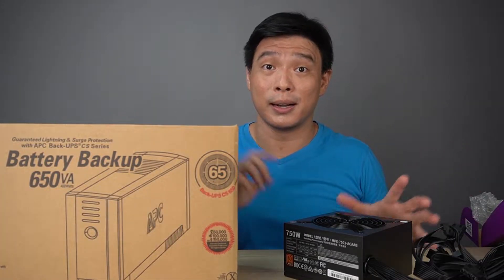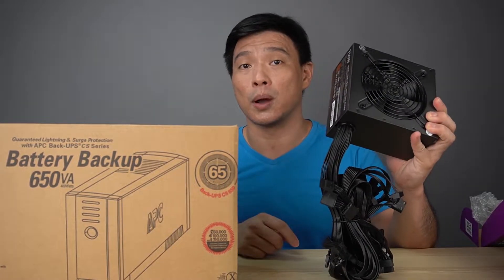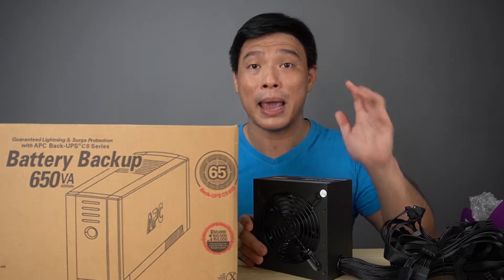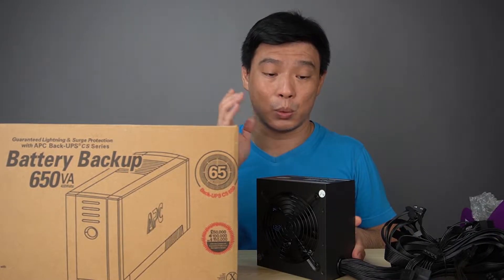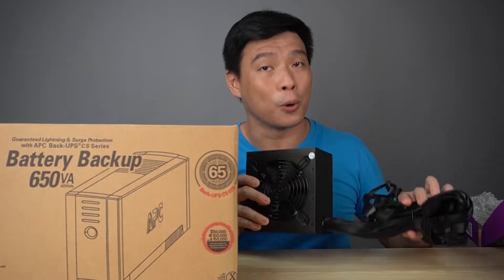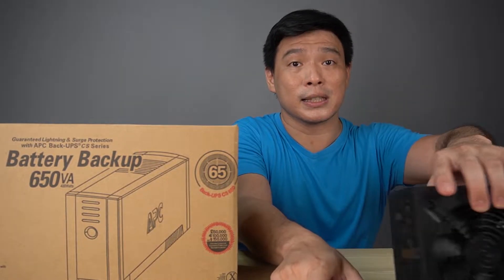Cooler Master assures you of pure power from this one. I'll be slapping this inside my casing before I build it. One of my favorite reliable brands is Cooler Master, so I'm pretty excited about this.